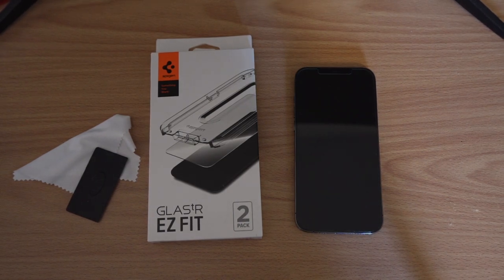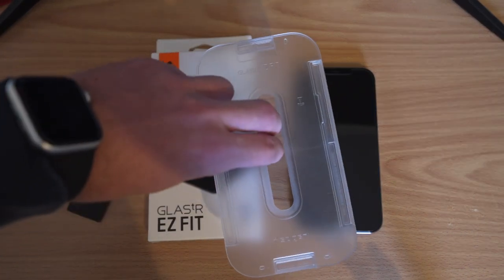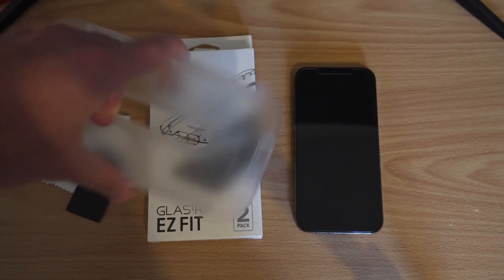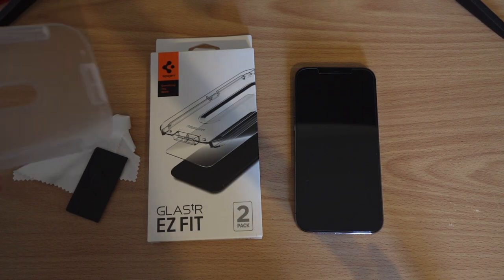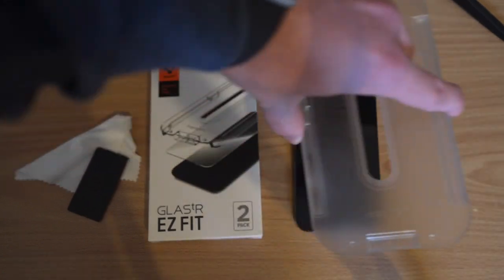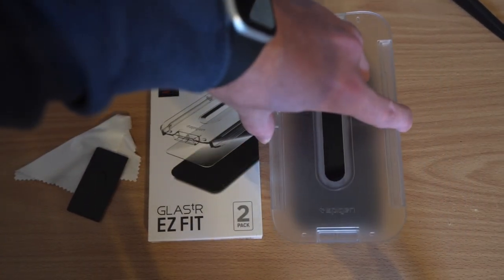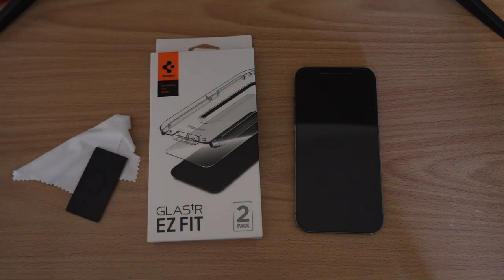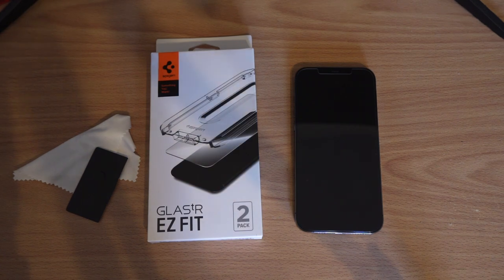Out of all the installs I've had to do over the last couple of years, the Spigen Easy Fit has probably been by far and away the easiest. You get a package in the box that consists of a plastic guide that has a screen protector built into it. Simply clean your screen off with the included wet wipes and soft cloth, then take the plastic shell, remove the back of it, set it over your iPhone, press it down in the center, and it applies automatically. So you don't have to wonder how you're going to put your glass screen protector on — this kit does it all for you.